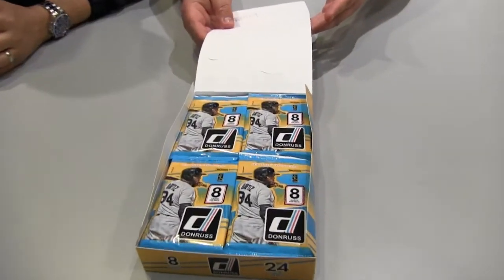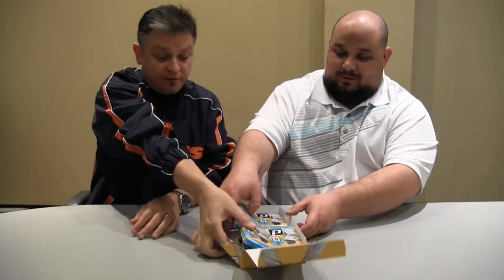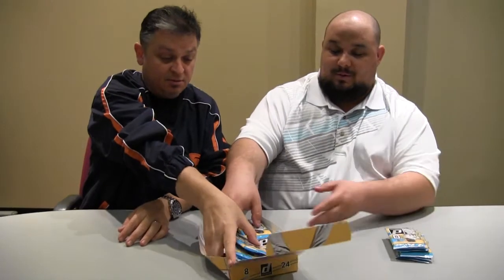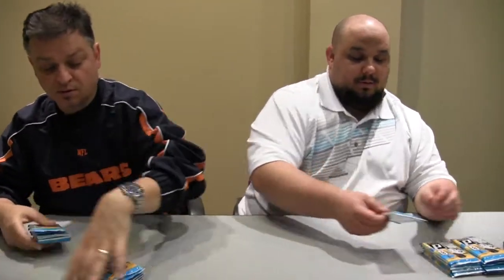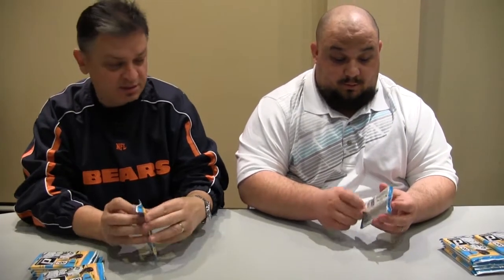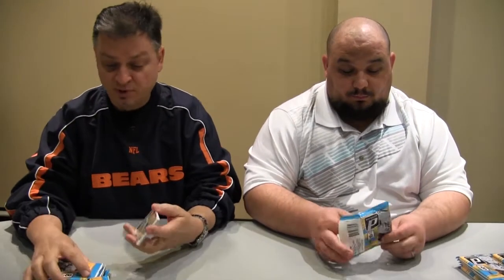That's what the box looks like, and we're going to go eight cards a pack. If you're not familiar with Donruss, this is player licensed, not league licensed. So we're missing all those nice logos. But you know what, the images I've seen — I kind of like them. I like them too, they did a good job. There are some cards where you really wouldn't even notice that the logos were missing.